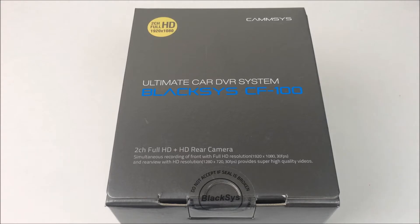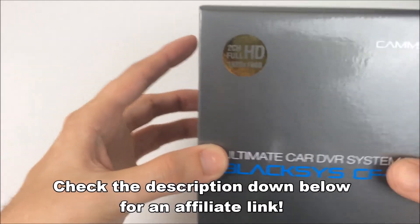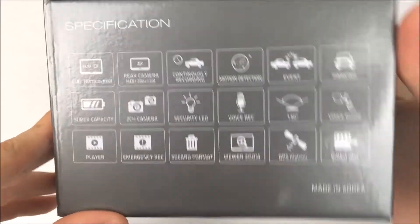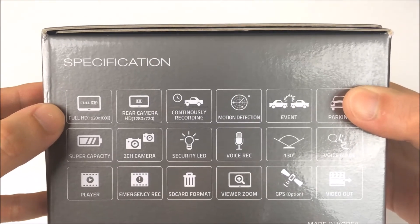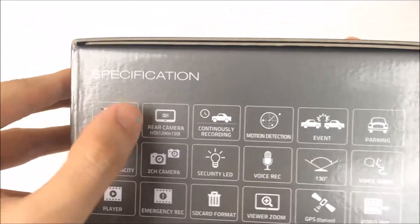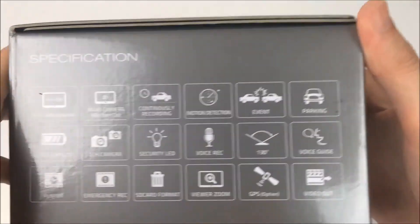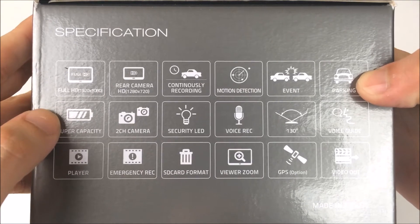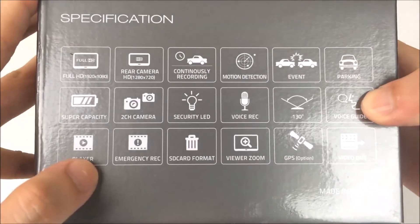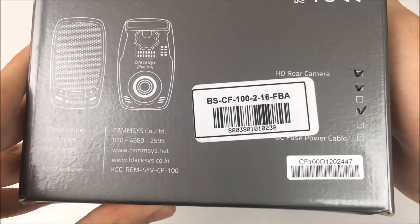This is the BlackSys CF-100, and it is a front and rear two-channel system. Currently, as of this recording, it's only $80 on Amazon. Not only is it a two-channel system with full 1080p in the front and 720p in the rear, but what's really important is this camera has a parking mode very similar to CamSys's newer CH-100 or the Blackview cameras. You can hardwire it and it won't drain your battery, and it does have a super capacitor. So this is one of the most full-featured two-channel systems, and it's only $80 — pretty much a steal.